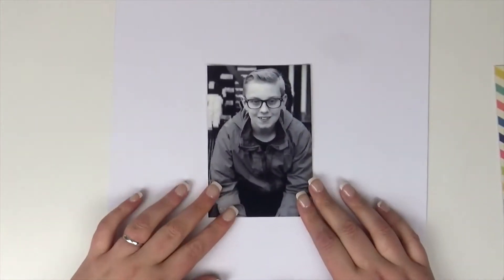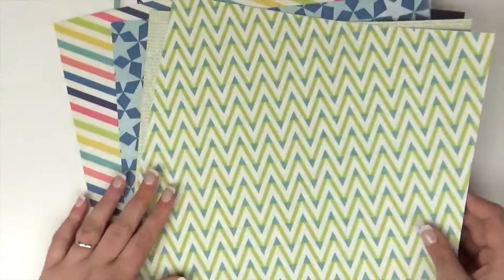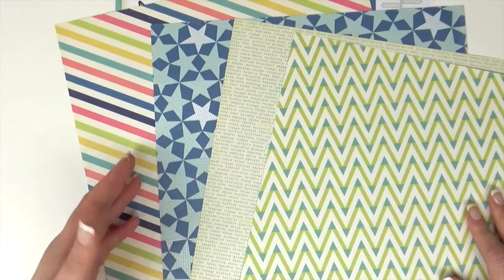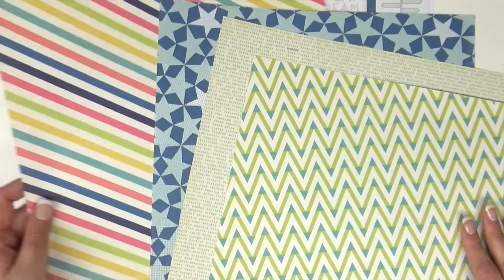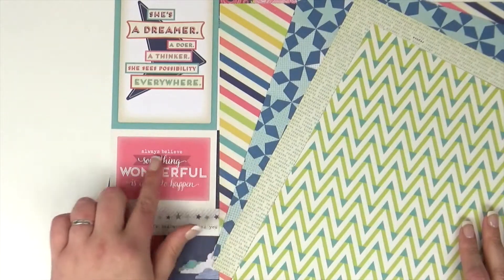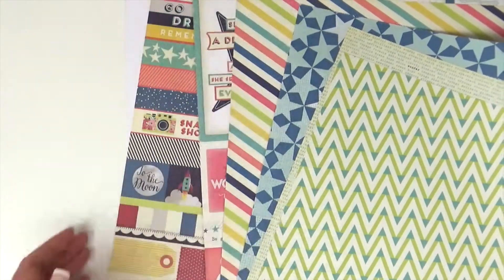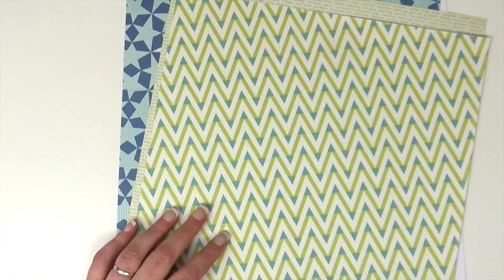Hi friends, it's Claire from Scrappy Nerd UK. Today I have a layout for you for the UK Scrap Addicts creative team. This month we are focusing on black and white photographs, and I've chosen to use the Starshine collection by Shamel. I've got a photograph of my nephew.